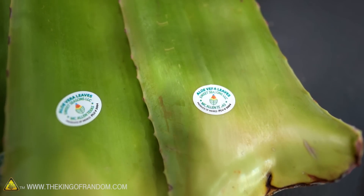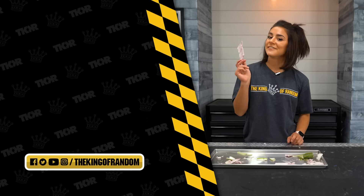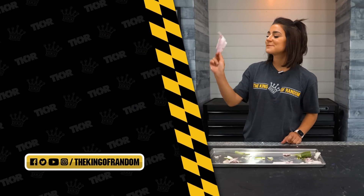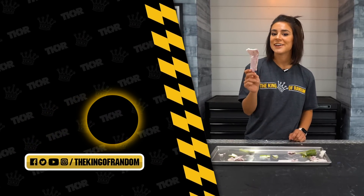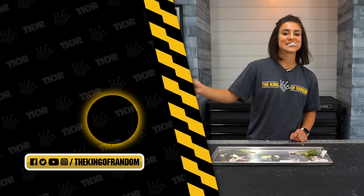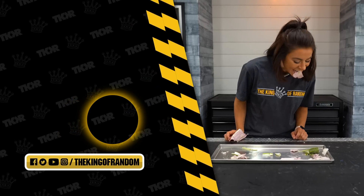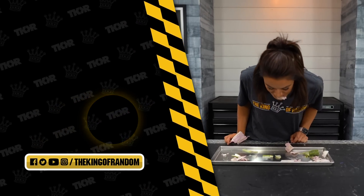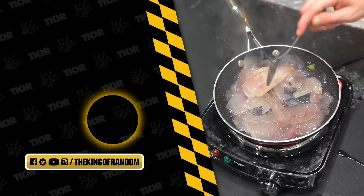If there is anything else you think we need to do with it, please let us know — we might want to give it a try. If you like this kind of content, make sure you hit that subscribe button right down there and check out more of our videos on the TKOR channel. We'll see you next time. Bye!